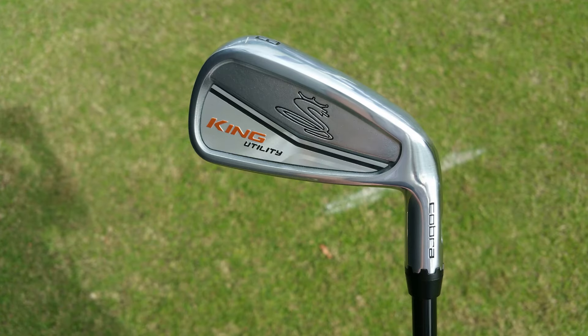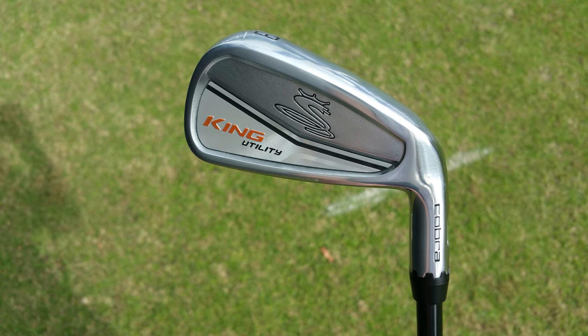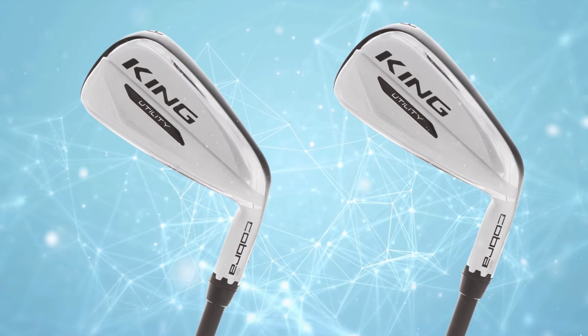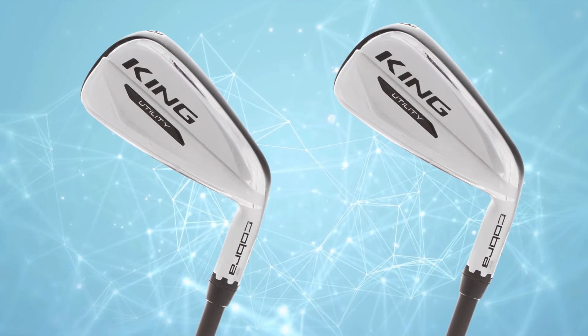The Cobra King Utility Iron is ideal for players who prefer a more traditional iron look and a firmer feel. It's beneficial for those who want to fine-tune their loft and lie angles and are looking for a club that delivers distance and control with a solid impact feel.